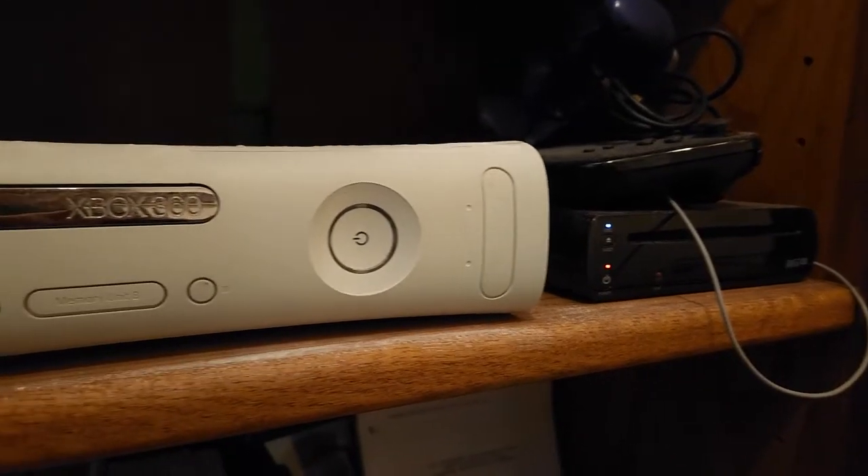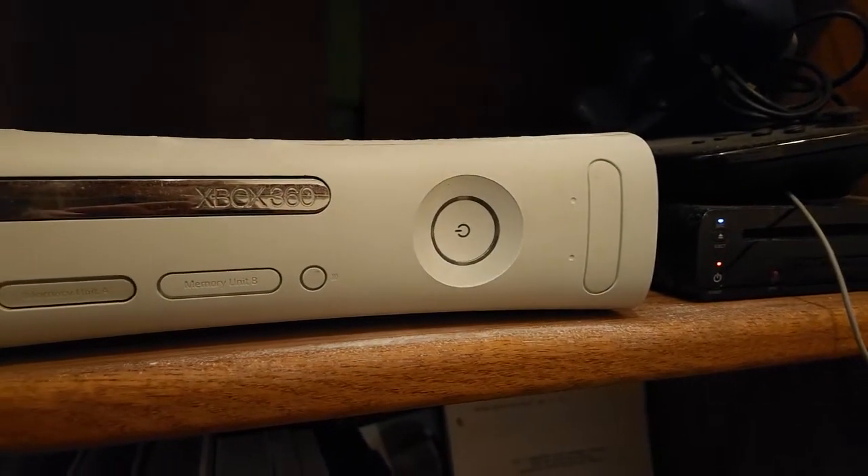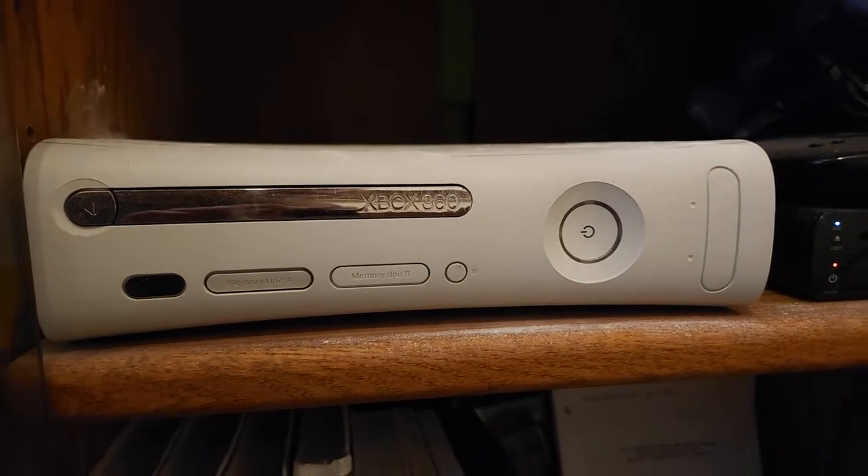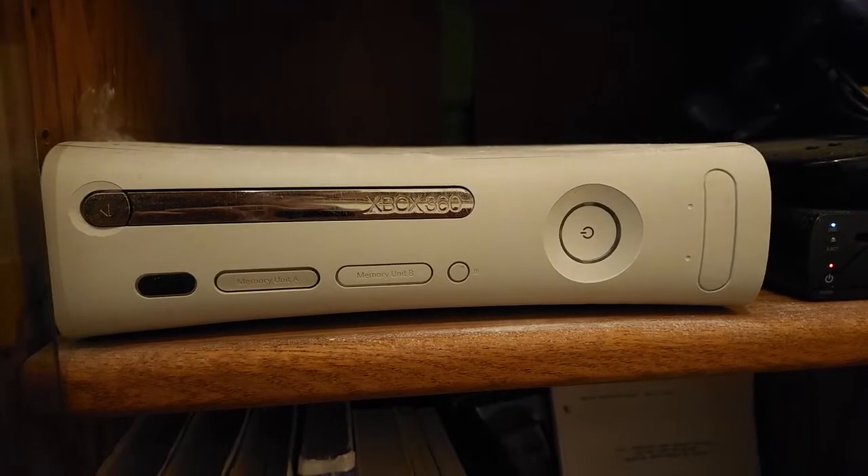It's hard to believe the Xbox 360 is 17 years old. With that, these old things can gather a lot of dirt and dust, so I'm going to show you how to properly clean an Xbox 360.